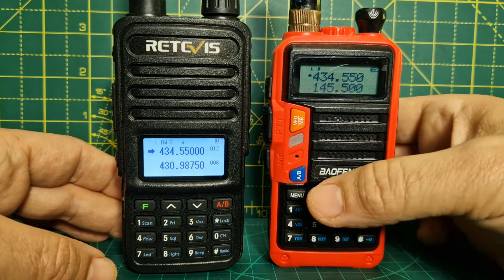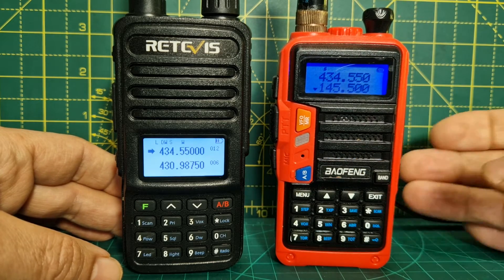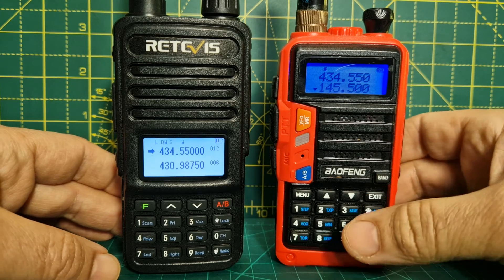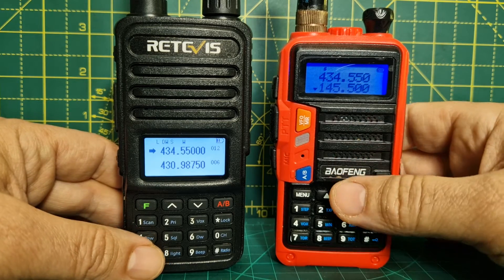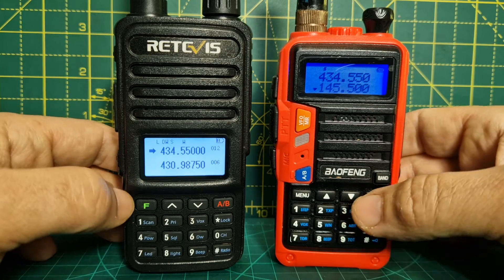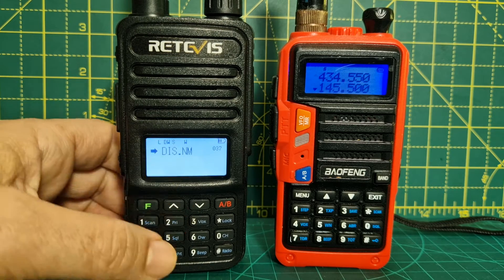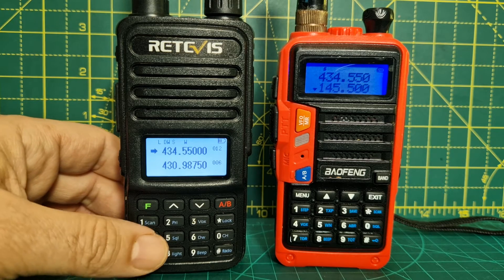On the Baofeng you have an arrow and you move up and down. The nice thing about the Baofeng is it has a colour screen, though it's a smaller screen. They both have VFO and memory mode. With the Baofeng you have to use the software to save a memory name, but on the RT85 you can actually save a memory name on the radio itself — pretty sure it's menu item 37, display name.